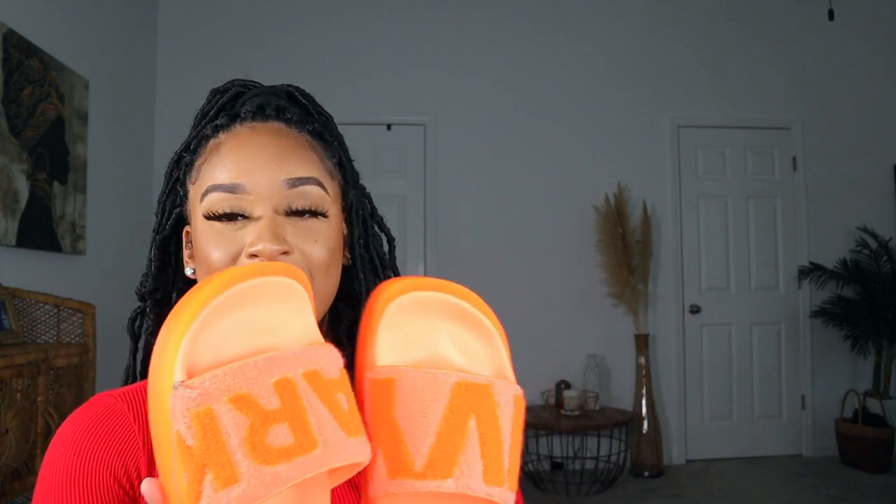I love the color, and these did retail for $75. Oh, they're so cute! They look really big — they're very heavy. This is not a lightweight slide at all. I'm kind of disappointed that I missed the orange bucket hat — that's the only other thing I would have wanted from this drop to match my slides. They are gone, but she does have some more pieces still available if you're interested.